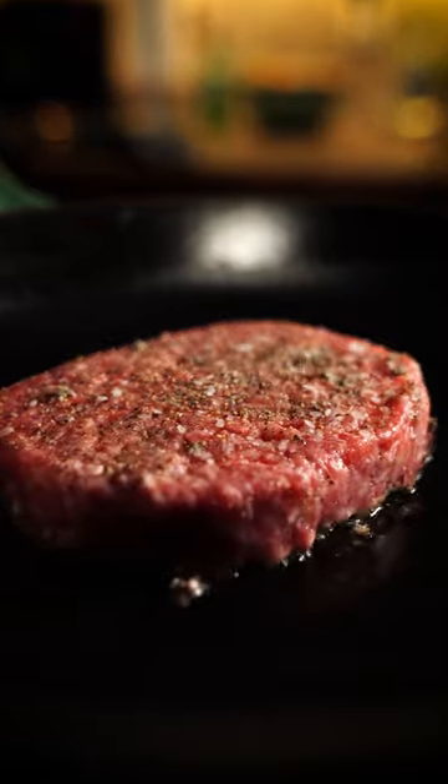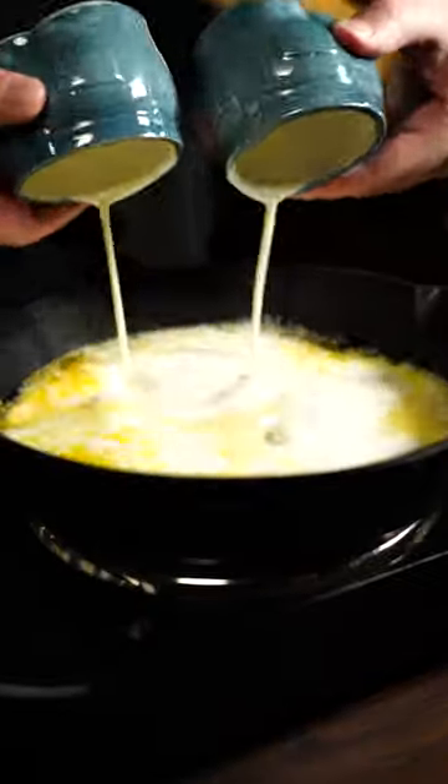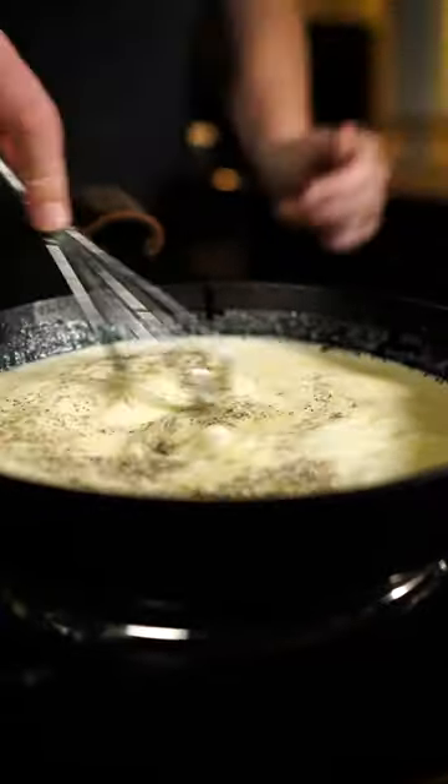Fry up your burger, and then get to making your cheese sauce. It's so easy — that's butter, heavy cream, loads of aged cheddar, salt, and pepper.